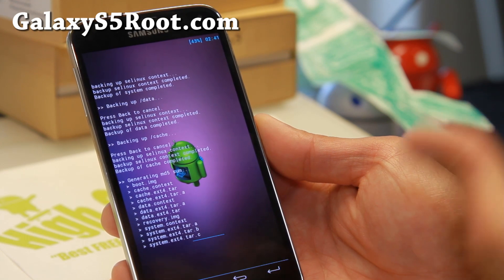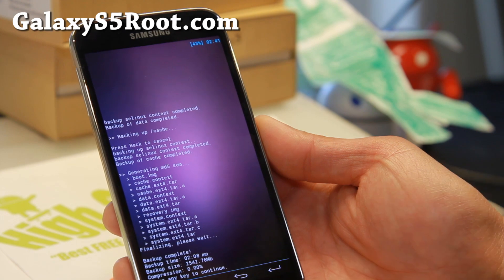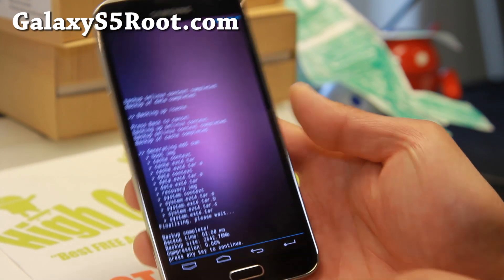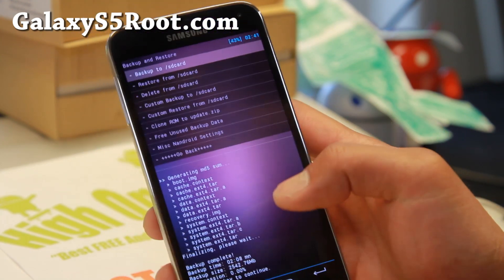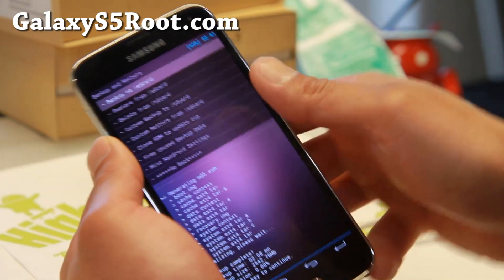Basically it gets stored in a folder that you can store on your computer — just copy over the whole folder. And there we go, it is done. You can go ahead and hit the home button there. I will show you the folder later.